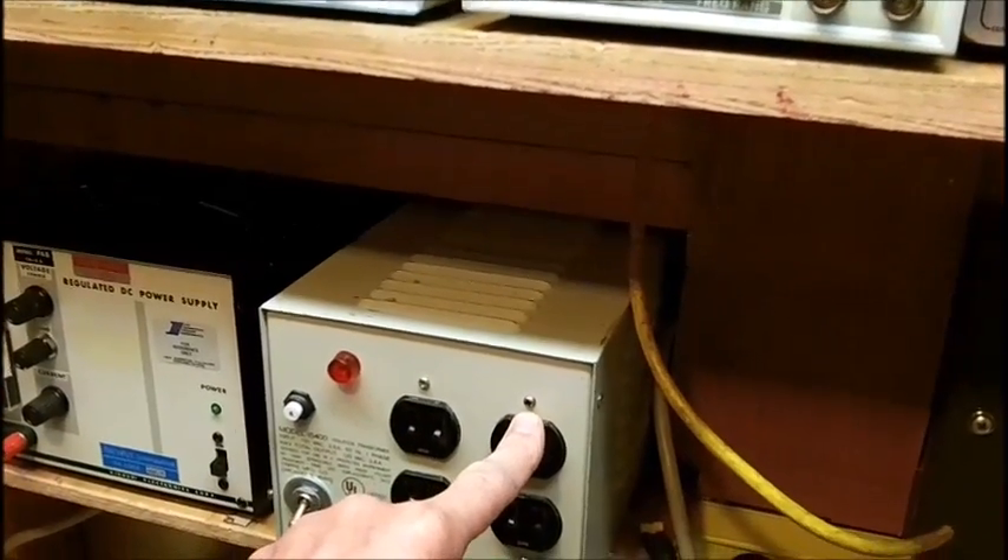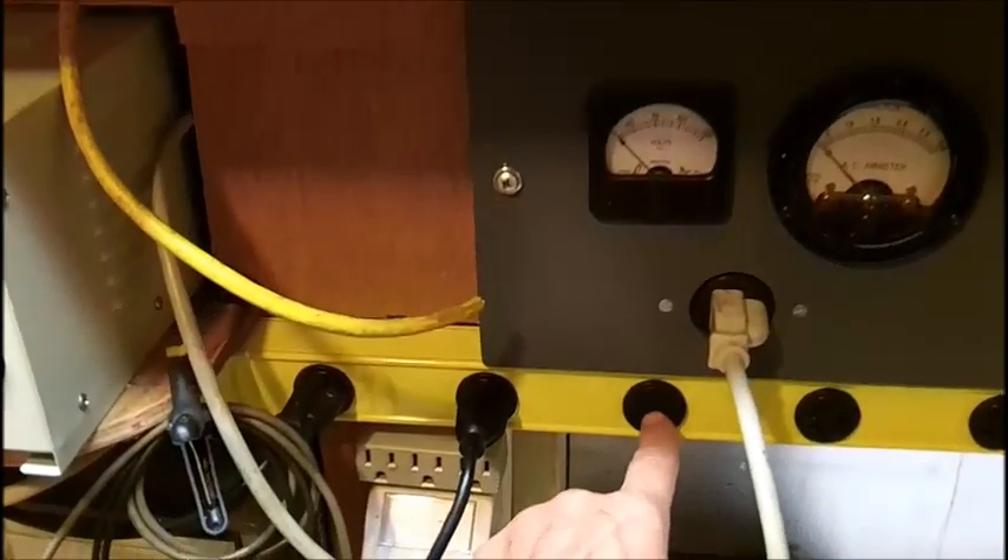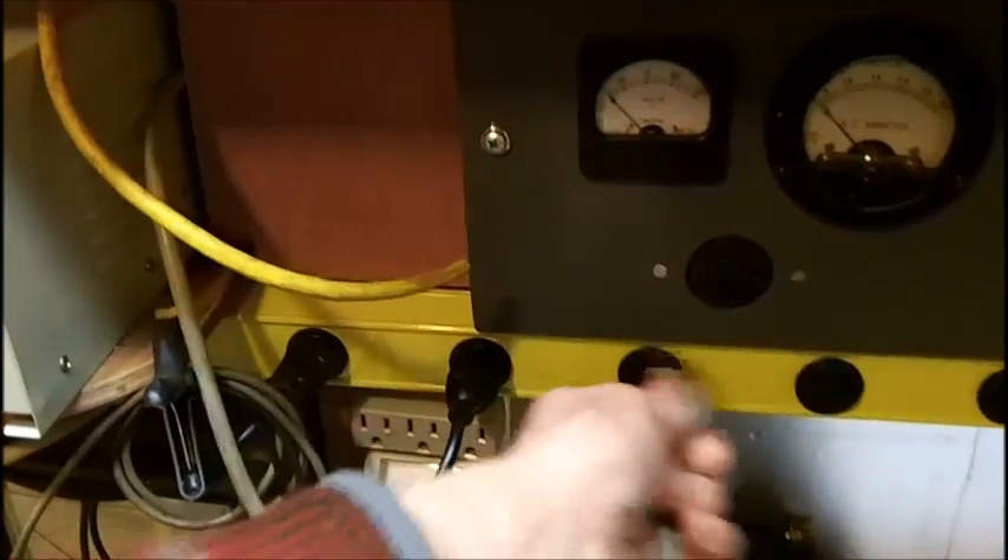And it can be plugged into the isolation transformer, which will definitely be used. And the isolation transformer is plugged into the variac. It doesn't have to be — it can be plugged directly here. The way I got these things set up, it can go here or here.